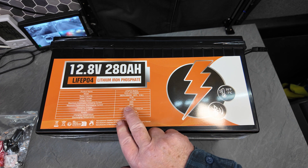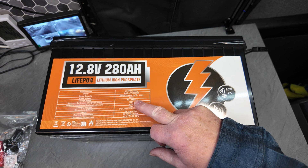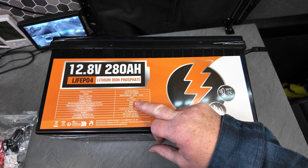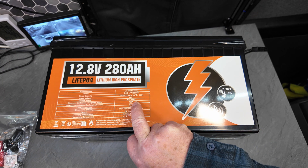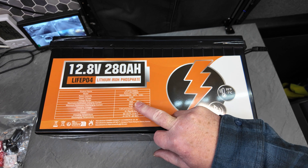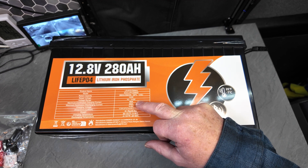The voltage range runs from 10.1 volts up to 14 volts — it says 2.8 to my reading, usually about 13-ish. The maximum charging capacity is 160 amps, which is quite a lot — I can't get anywhere near that even with a full sunny day and running the van.